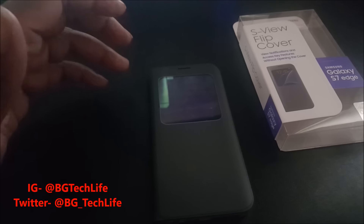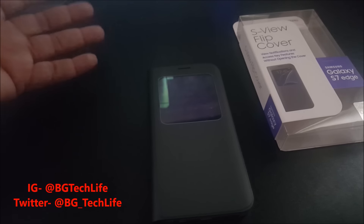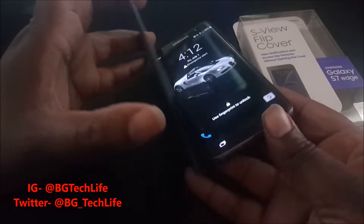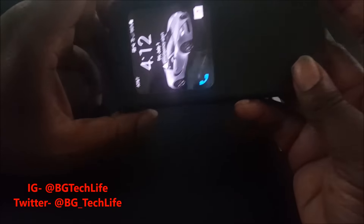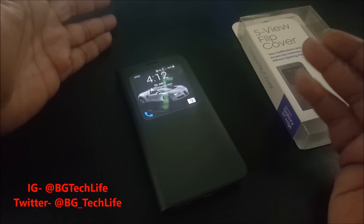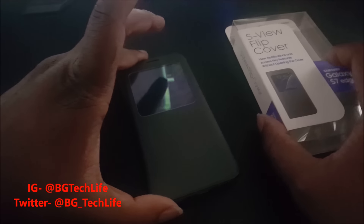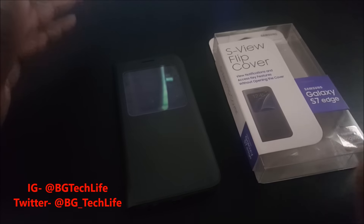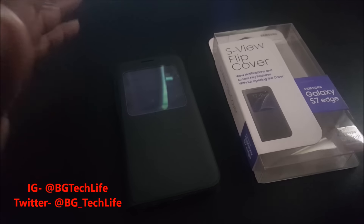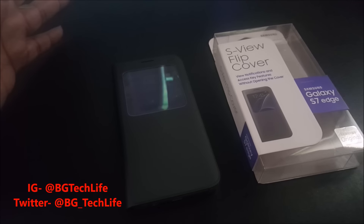So if you like any of these features, I'll put a link in the description to the Samsung website so you can buy this case yourself. It's a pretty dope case. The only thing about a flip cover case that I don't like is trying to take a picture in landscape mode — you've got to flip this down, which feels kind of awkward. But if you're into flip cover cases, this is the S-View, straight from Samsung, made for your device.